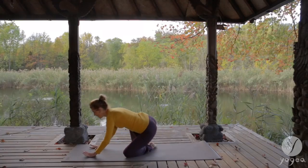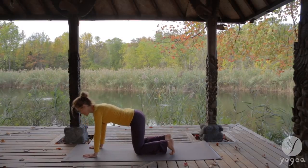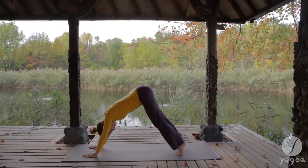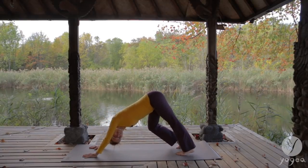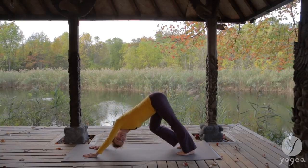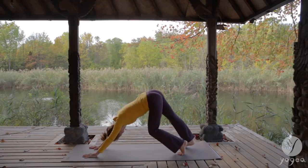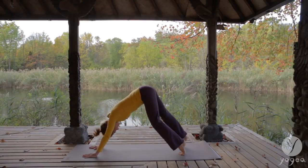Come into down dog. Press your hands firmly into the mat. Curl the toes under. Lift your hips up. Start to pedal your feet, alternating sides, twisting your gaze under each armpit. Bicycling on the breath — exhale, inhale.